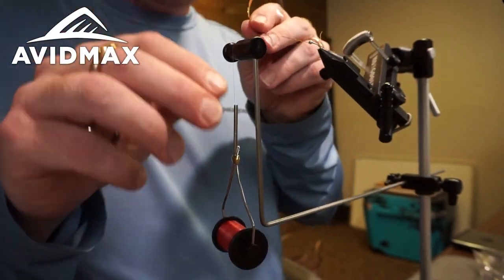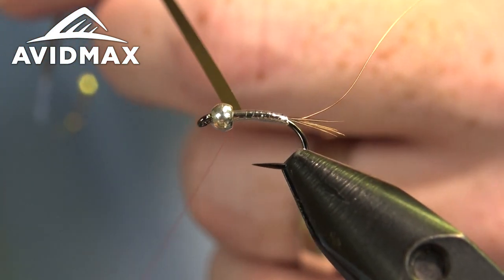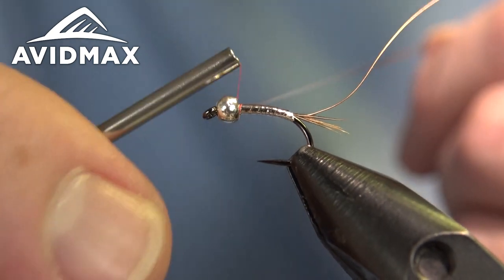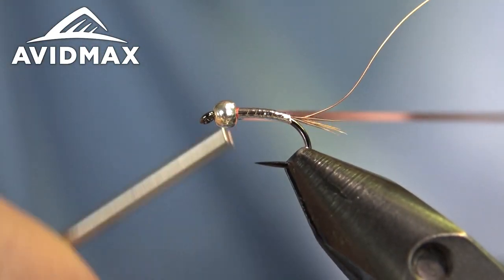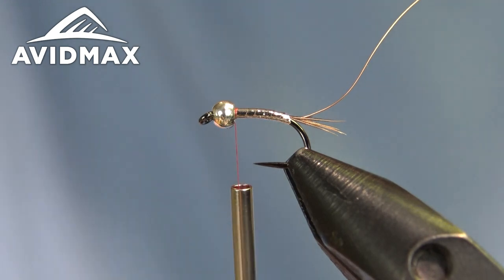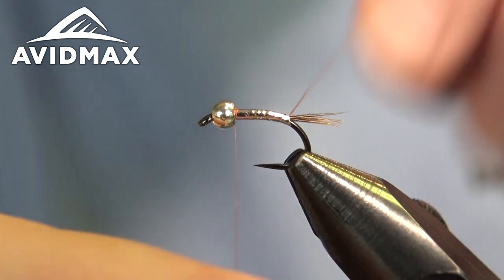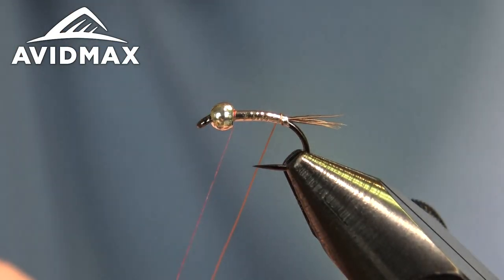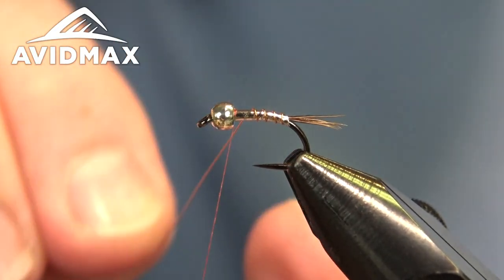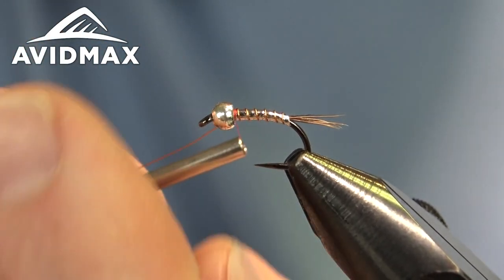We can secure the mylar with our thread and get ready to trim it out. Because it's a very slick material I tend to give some extra securing wraps — that 30 denier definitely helps afford those extra wraps. Then we'll counter-rib our wire to create that segmentation with open, consistent wraps forward, right behind the bead, and secure that in place as well.